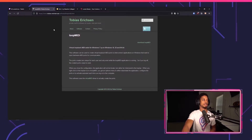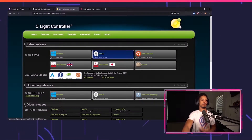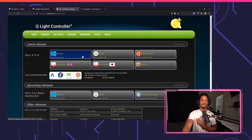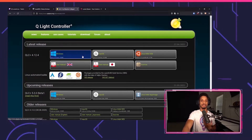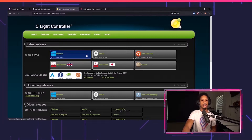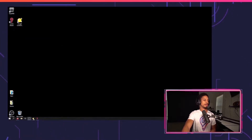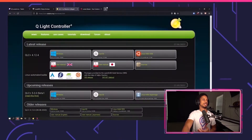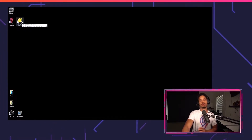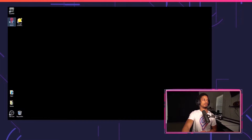Our next app is called QLC Plus by Massimo. This is available on both Windows and Mac, and you're going to need this for either platform. But if you're using another light controlling app, that's fine as well. Since QLC Plus is free and open source, this is the one we're using for this tutorial. Download that and install it. Last but not least is Lumia Stream — just make sure you download Lumia Stream, set it up, and then you're good to go. We're going to be going back and forth between QLC Plus and Lumia Stream, so make sure both of them are open.